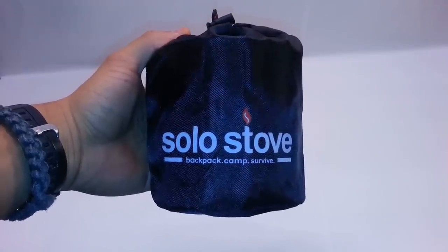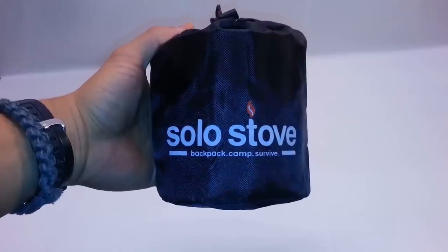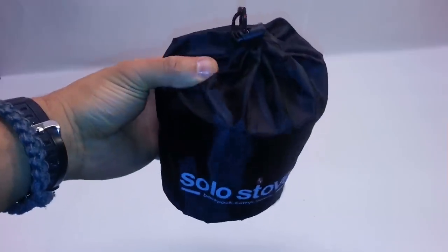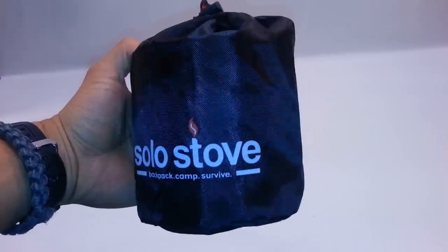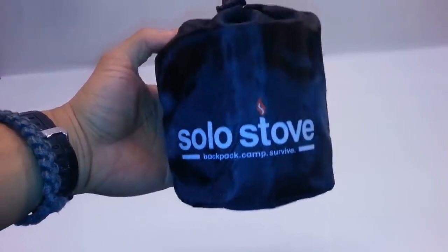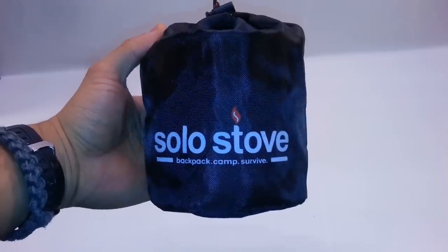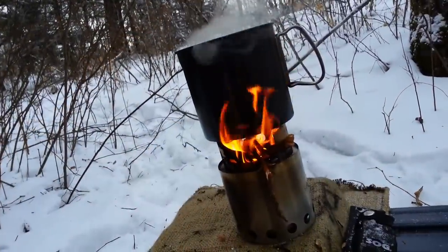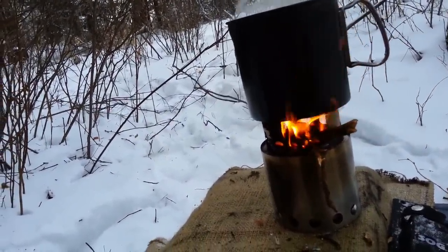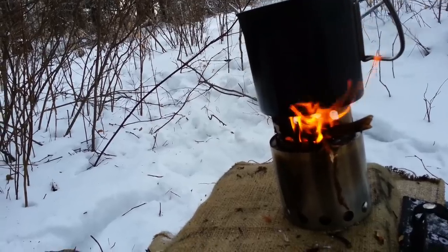The ultimate survival cookware setup — everything you need to cook an infinite amount of meals is in here. It's lightweight, about one liter, and it includes your stove, your pot, your utensils, and your fire-starting material. I'm going to share the contents of this kit, starting with the Solo Stove — an excellent stove.